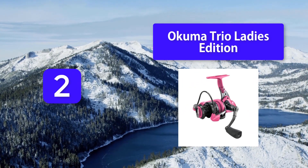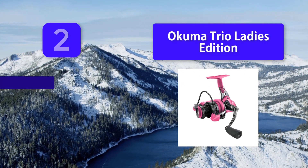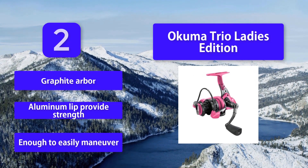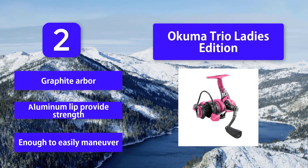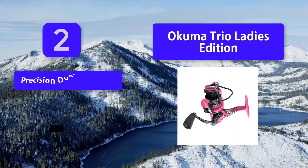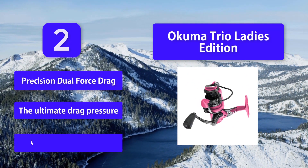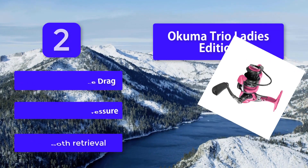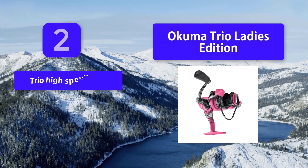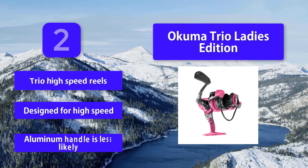Number two: Okuma Trio Ladies Edition. The Okuma Trio Ladies Edition high-speed spinning reel is one of the best ladies' spinning reels on the market. With the same construction and design as the Okuma Trio, this edition provides a lightweight, easy-to-handle reel that is sturdy enough to bring the big one in. Features include a graphite and aluminum build for strength, precision dual force drag for ultimate drag pressure, smooth retrieval, and a high-speed aluminum handle.